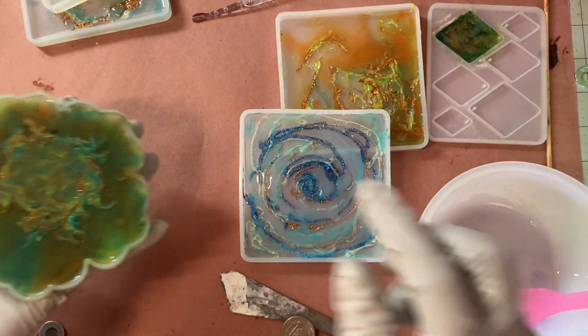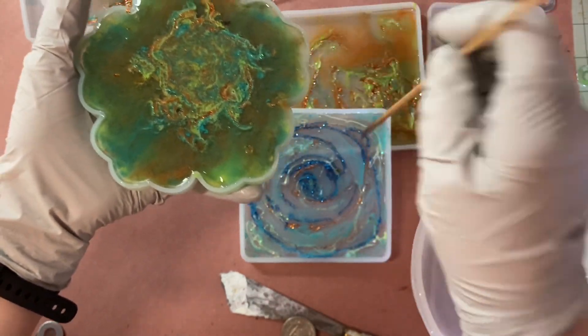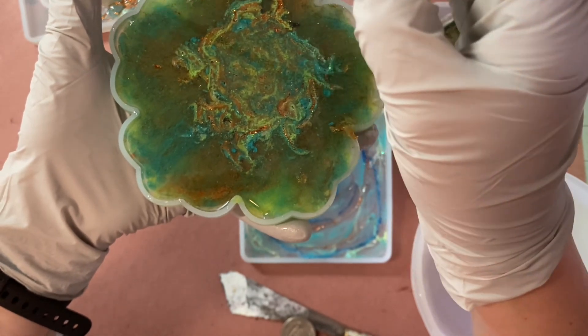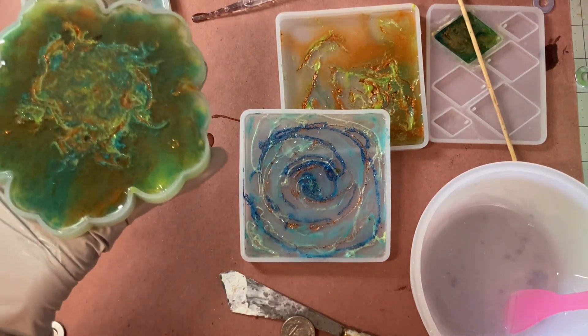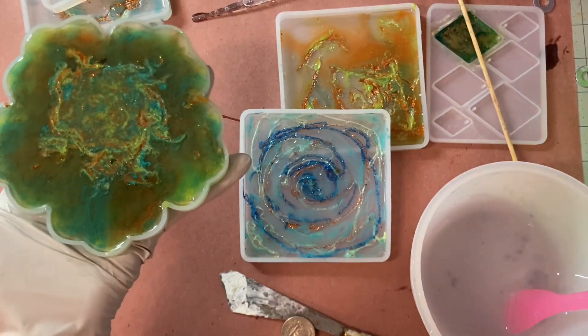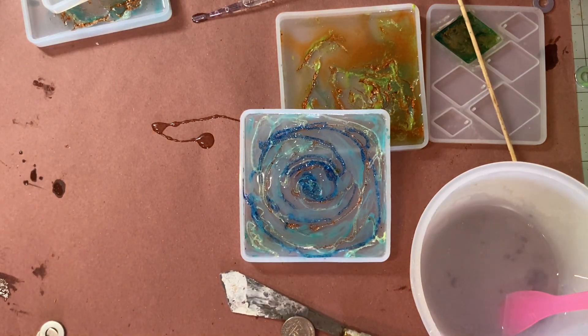I can see bubbles. Look at that — I broke the surface, darn it. On to another one. Pay attention, Patty. I'm going to do it — I know how people feel, I'm going to do it anyway. I'm trying to fill up that edge right there. Quick, quick, quick like a bunny — I know what it can do to my molds. That was very quick. I'm going to set this one over to dry. I forgot to put the silicone mat down.